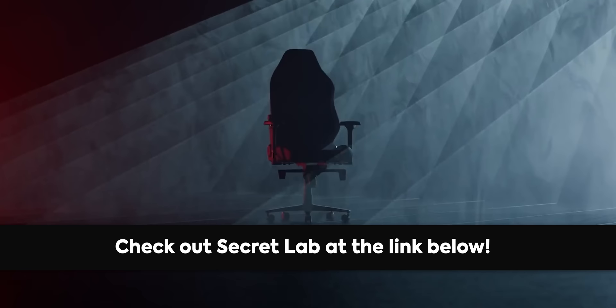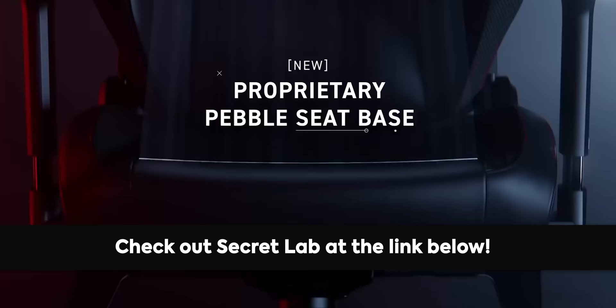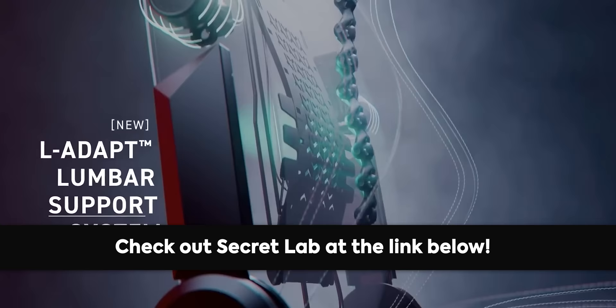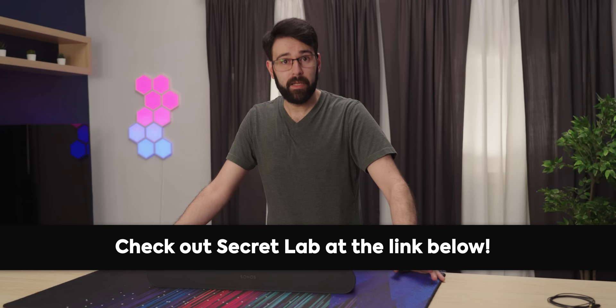Secret Lab chairs are engineered to keep you incredibly comfortable for long hours at work and play. Their new Titan Evo 2022 chair keeps you feeling comfortable for longer with four-way lumbar support, ultra-comfortable lines of different seat materials, and more. All chairs come with up to a five-year extended warranty and a 49-day return policy. Head to the link in the description and check out Secret Lab today.